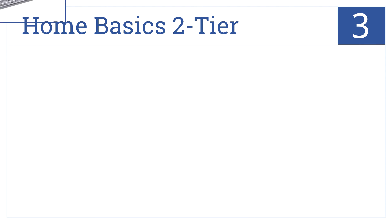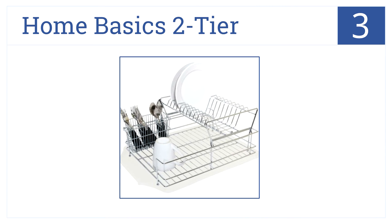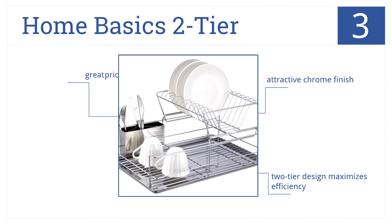Nearing the top of the list, at number 3, the Home Basics 2-Tier is a perfect rack for homes without dishwashers. It provides ample space for myriad types of cups, cutlery, and plates. It has an attractive chrome finish and a 2-Tier design that maximizes efficiency. Also, it's a great price.